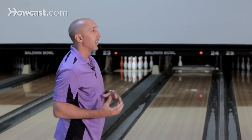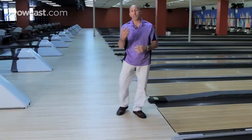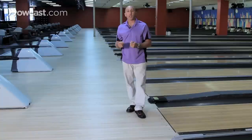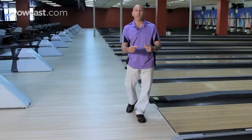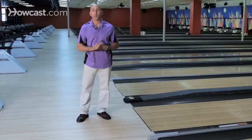When you allow for that hinge motion with the ball, the ball's going to drop in the right timing and also in the right speed on the downswing. That's going to allow you to get the right timing at the foul line, and also help the balance and leverage stay all through your approach. And that's how you get the right push away.